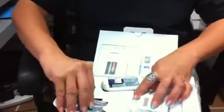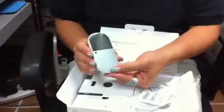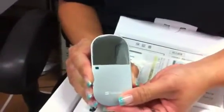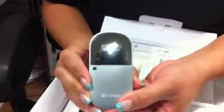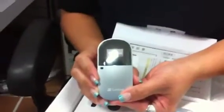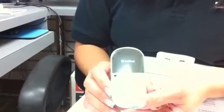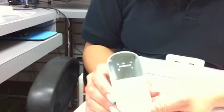Once you put your battery in, close the case, and turn it on, you see the SoftBank logo, and the welcome screen, and you see the signal — and you're ready to operate.